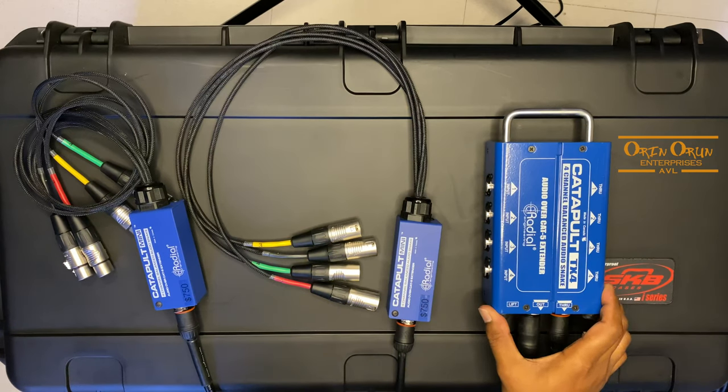Really nice system to look at. If you have any questions, feel free to comment. Any other products you want a video on, you can also comment on that and we will do those videos for you. Thanks again.